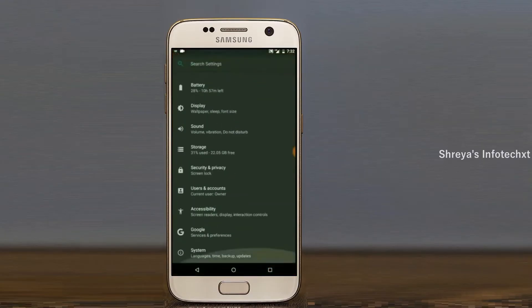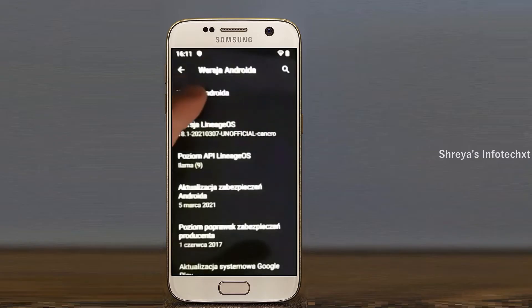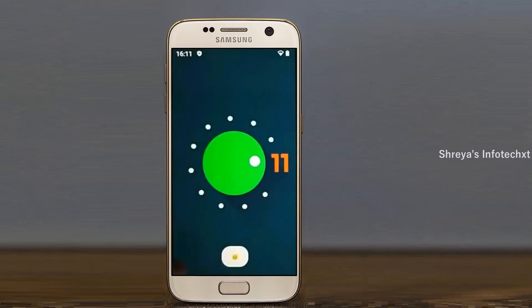Hi friends, my name is Shyam and you are watching Sreya Computer Tech Channel. Today is good news for Galaxy S7 and Edge users. Android 11 Easter Egg is really easy for these users.